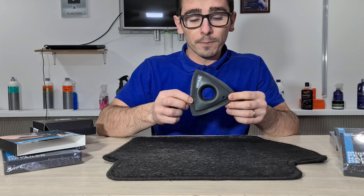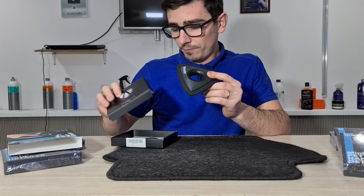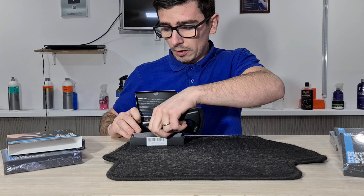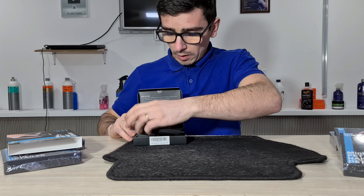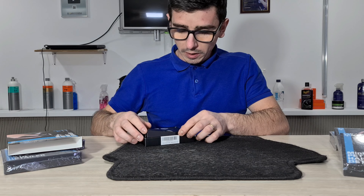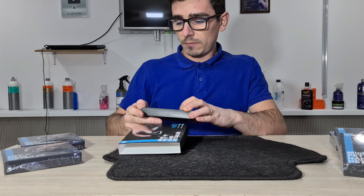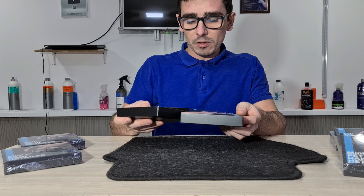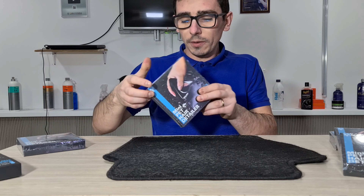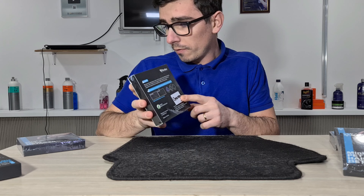Aceasta este versiunea întâi de fapt, însă cei de la Analan ne-au trimis și versiunea a doua. Versiunea a doua, din ce am înțeles eu, vine cu câteva modificări, deși ambalajul este același — avem culori diferite.